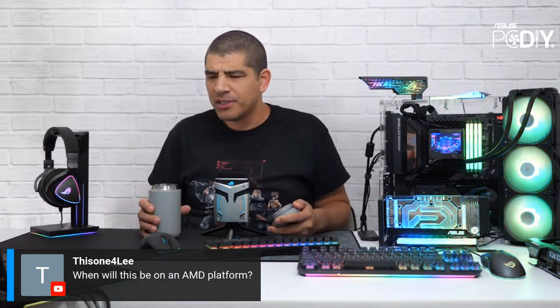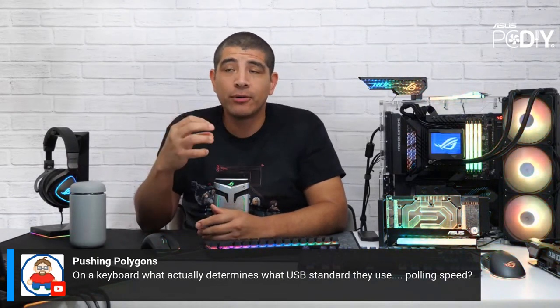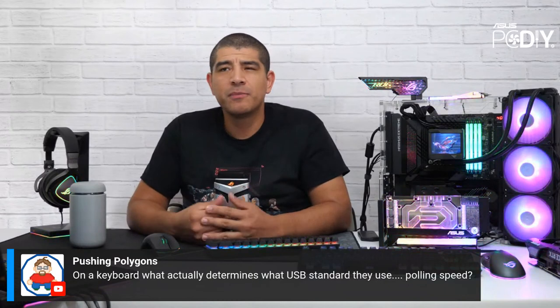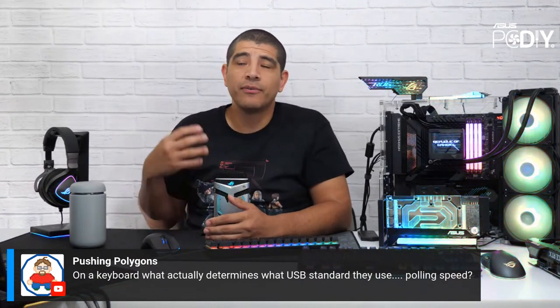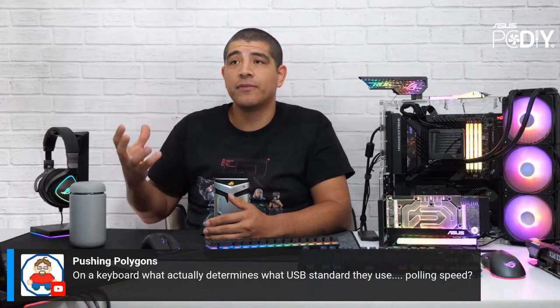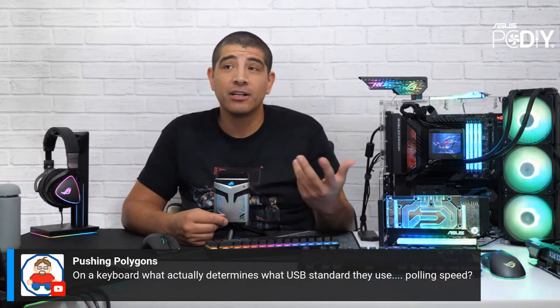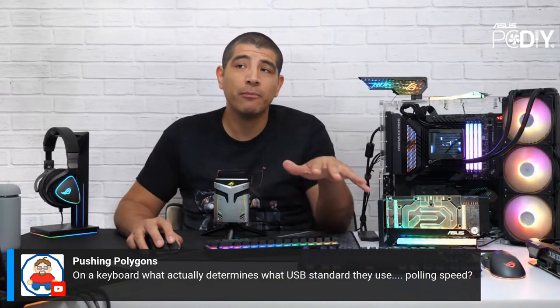On what determines USB on a keyboard: it's defined by the MCU — the microcontroller built onto the PCB. Generally there's no reason to use USB 3, so most keyboards use USB 2. As controllers advance with higher polling rates and more functionality, there's potential for them to move to USB 3. Power consumption has also gone up for keyboards due to RGB lighting and other features, which affects what's possible in the component design.